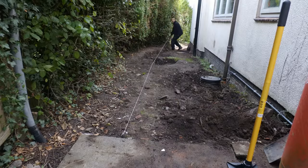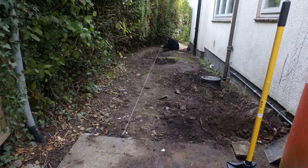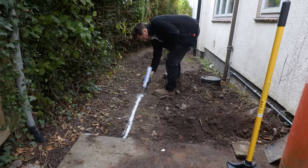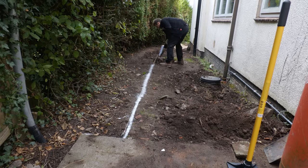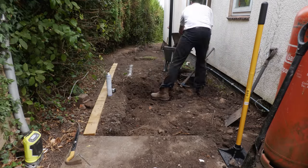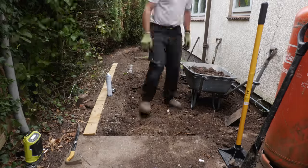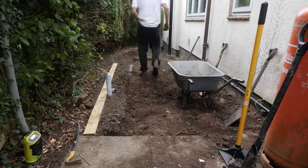The first job was to mark out the position of the path with a string line and some old tent pegs. With inspection covers littering the path I made it nice and wide — 1,500mm — to give plenty of room to walk around everything. With the string line in position I marked the rough path position with line marker spray, then it was a painfully slow process of excavating with my mattock pick and spade. The spray line was an approximate guide when hacking away soil; the string was a more accurate guide for the edging when I came to concrete it in later.